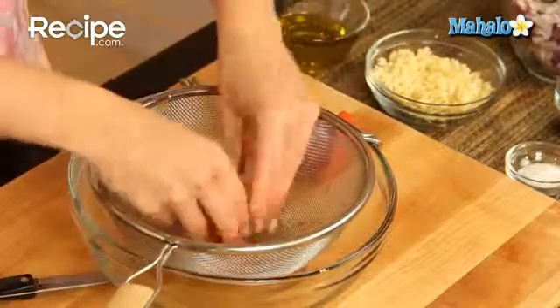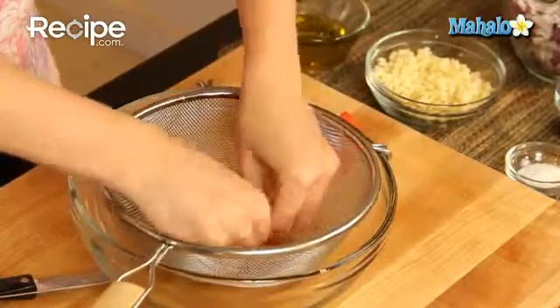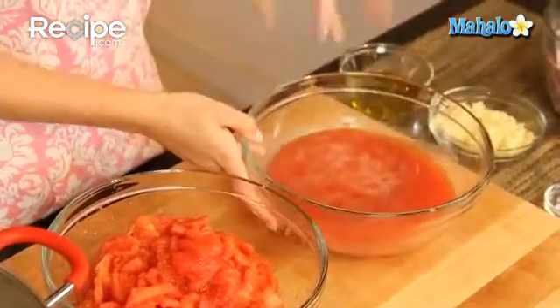Through the sieve, squeeze out any juice you can from the seeds and the skins, pushing them so the juice collects in the bowl below. Then continue with the rest of the tomatoes. Look how much great juice was extracted from the seeds and the skins. I then coarsely chopped the tomatoes and we're ready to set these aside.